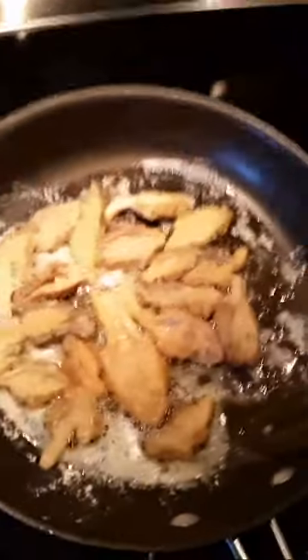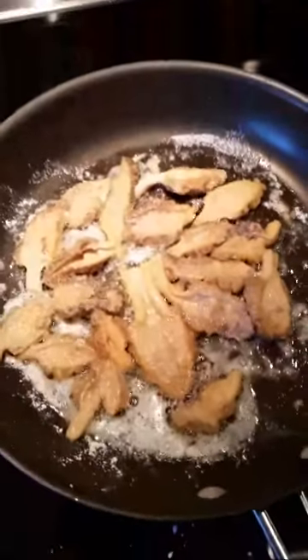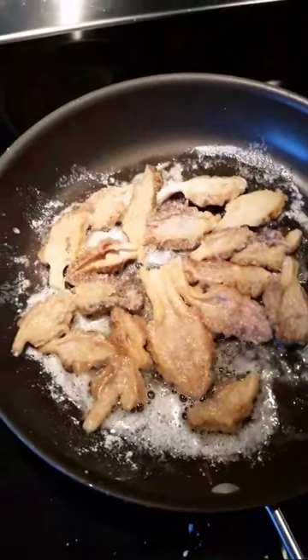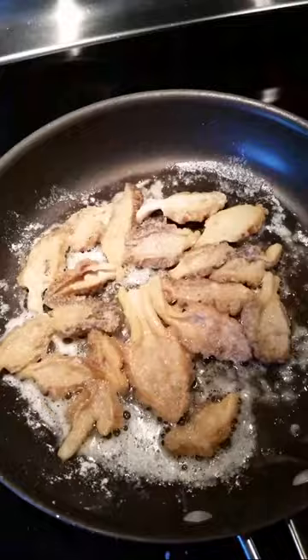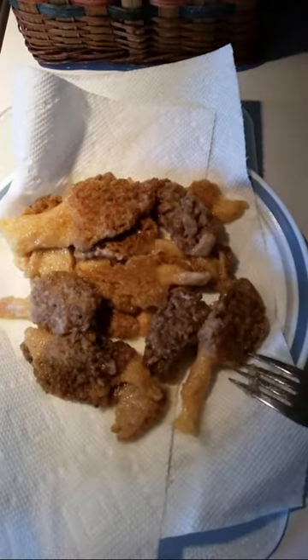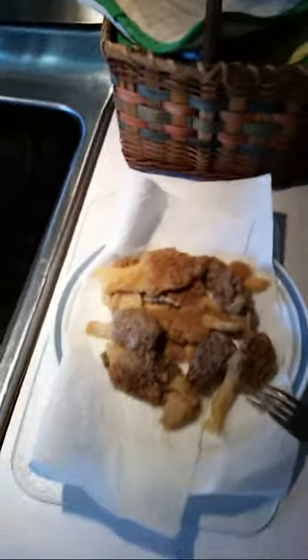These all turn now. We'll give them about two minutes and they'll be ready to eat. Here we are with our plate of mushrooms, and that's how easy it is to cook these up.